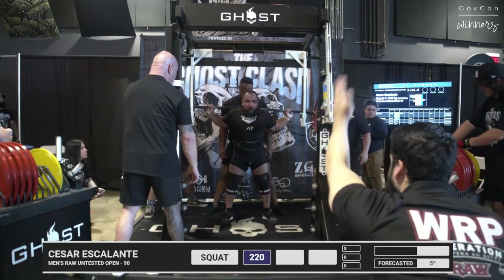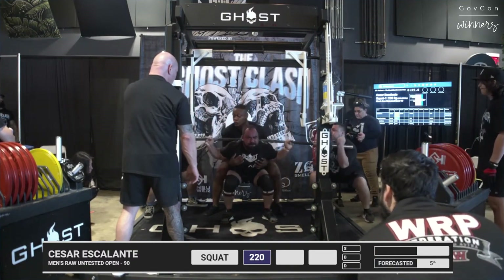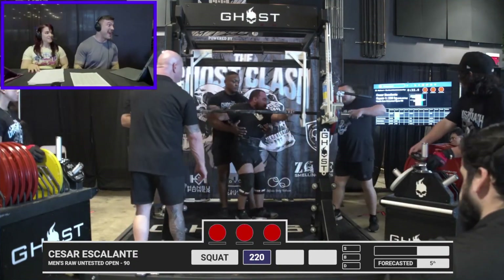All right, Caesar, 220 kilo. She is an easy opener. Great job, Miss Posh. Yeah, popped out, did a little double bounce. Very quick grab.